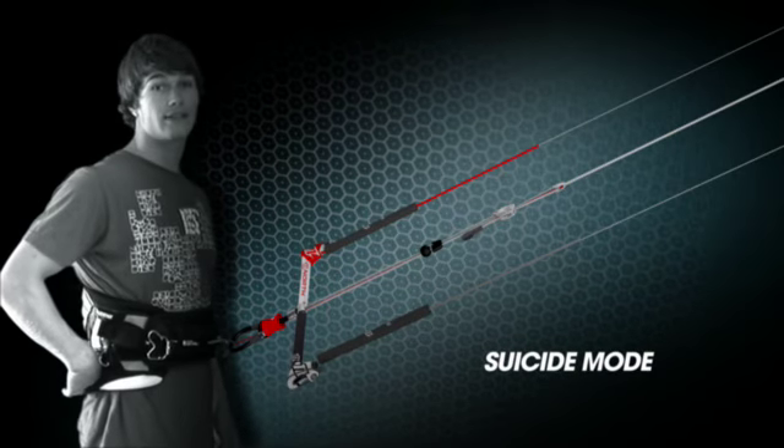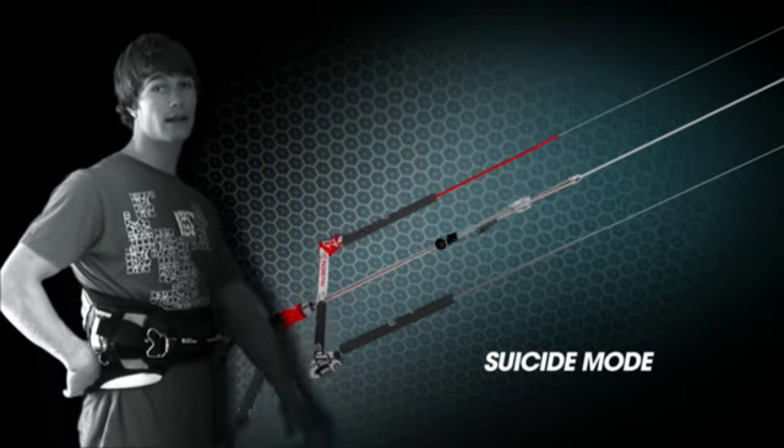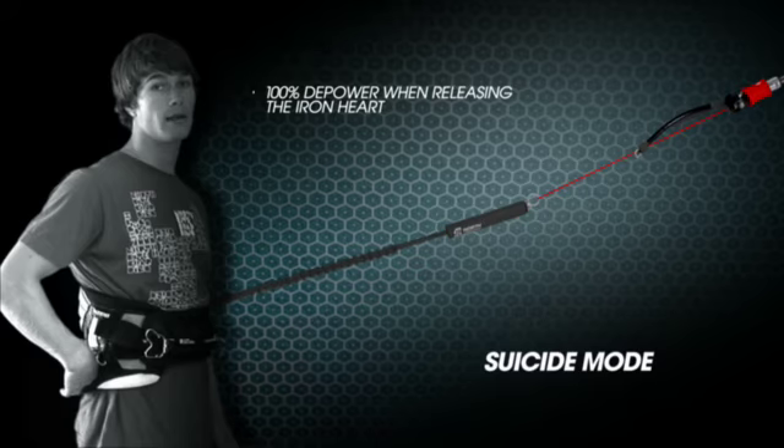When using the suicide safety system hooked in and you want to release your kite using the Ironheart 3, the metal ring will then slide off the end of your chicken loop allowing you 100% depower on the 5th line system immediately.